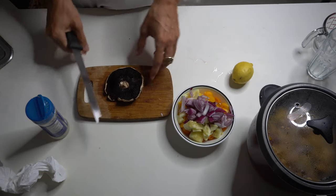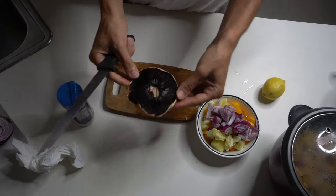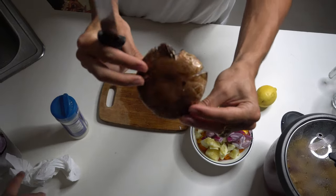Usually we take a different species of shrooms, but the portobello shrooms, nonetheless, are appetizing and full of vitamins.